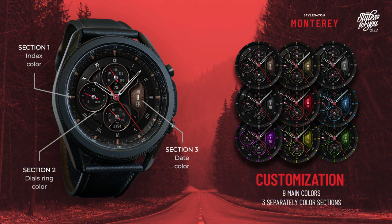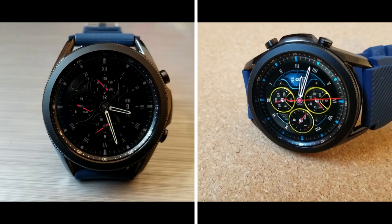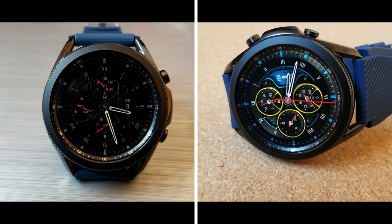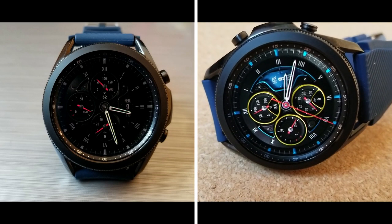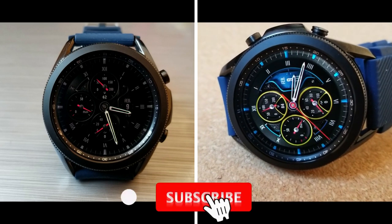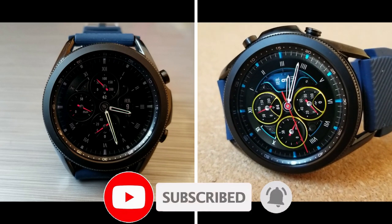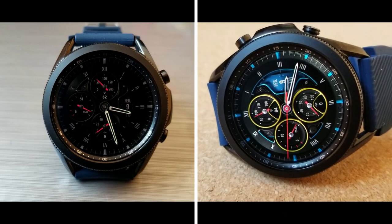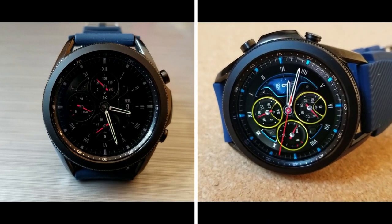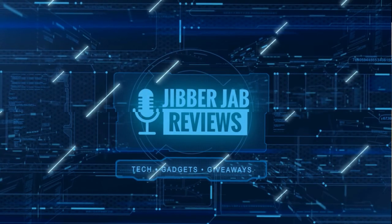That's my review of this classy analog watch face from Styles for You called the Monterey. Remember that we're only giving away 25 codes per country this time, so if you want a chance of adding it to your collection for free, make sure you click on our coupon generator link down below in our video description. Thanks again for watching our review and supporting the channel — don't forget to smash that like and subscribe button before you leave. I'll see you all in our next video, until then take care.